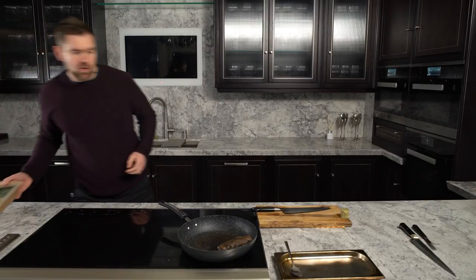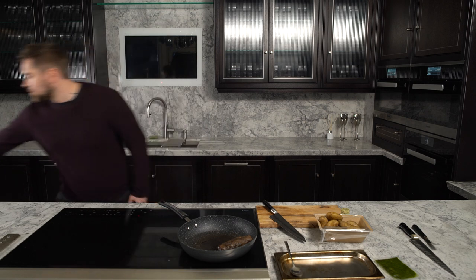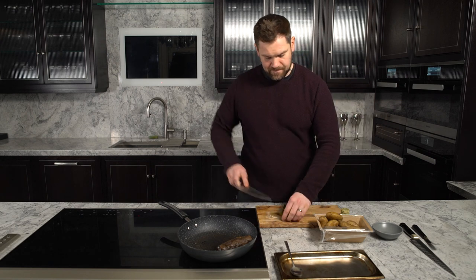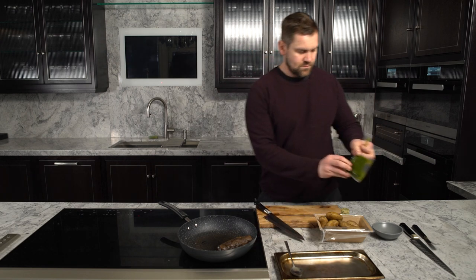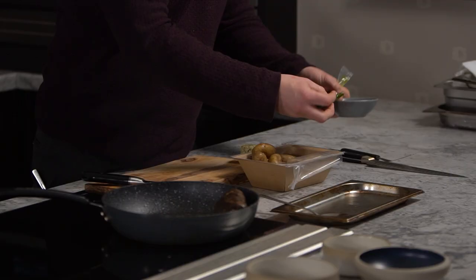While we're doing that, we're going to move on to the beef fat potatoes. Remove your packaging and your little dressing — keep that to the side, or even better still, place that in a little bowl.